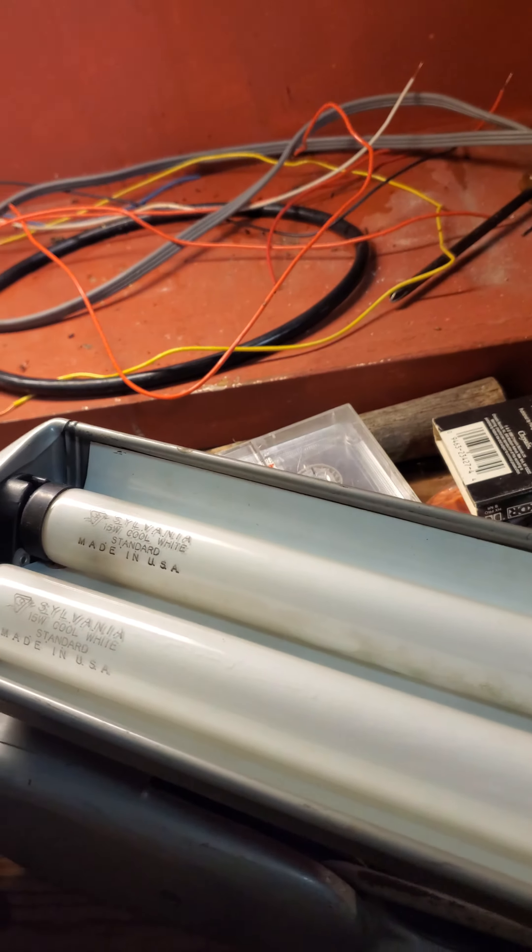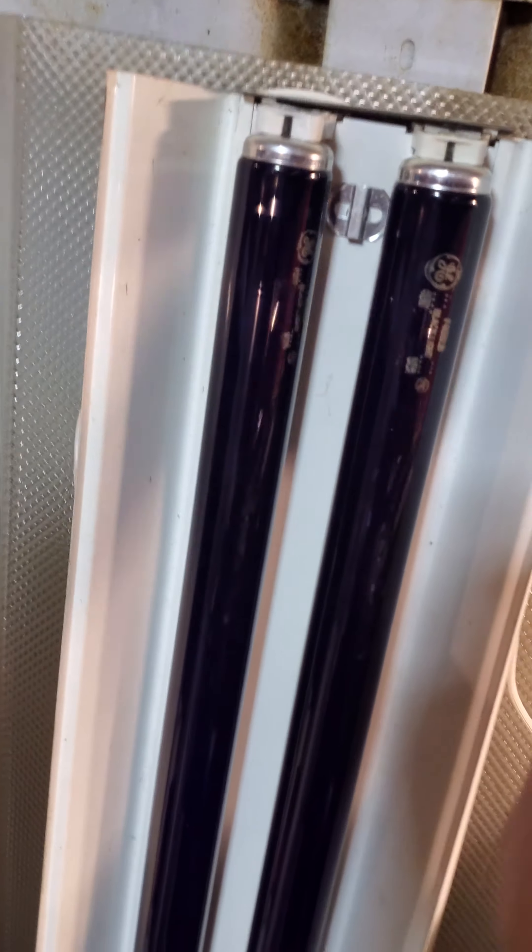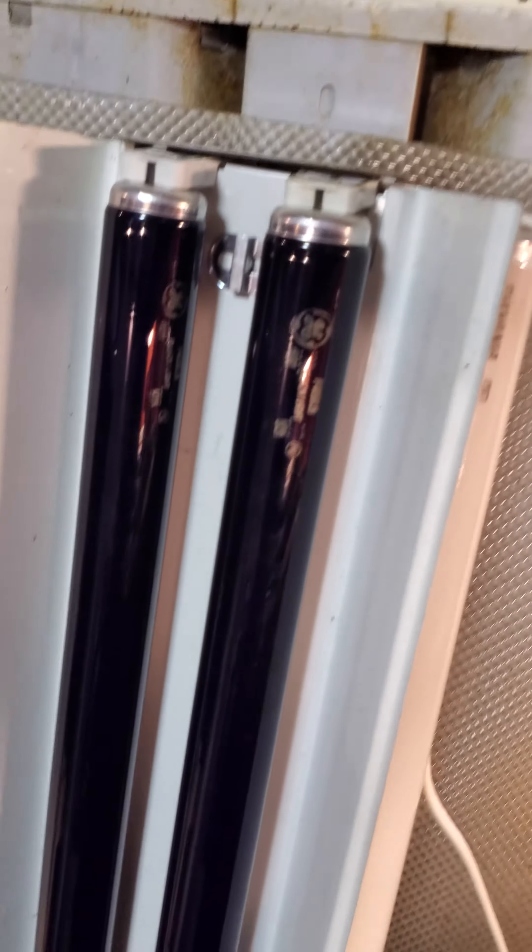Now moving on to the big stuff. First off, here we have a dual F40 shop light. Got this shop light piece right here — it came off an old shop light that was being thrown out.